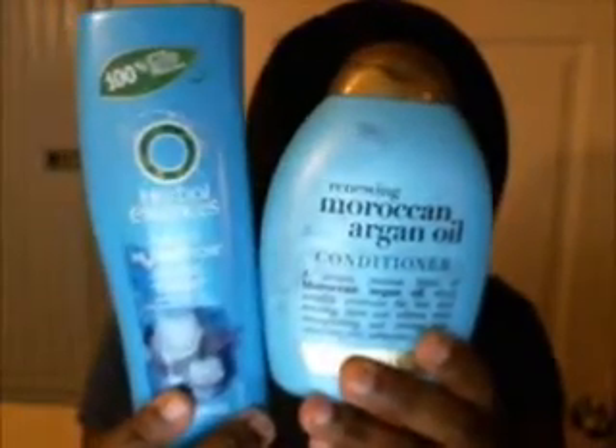These two products right here give me really good slip. The Shea Moisture mask — it was okay.